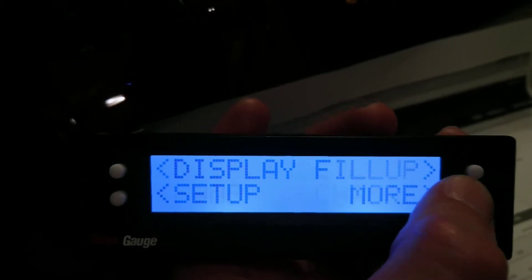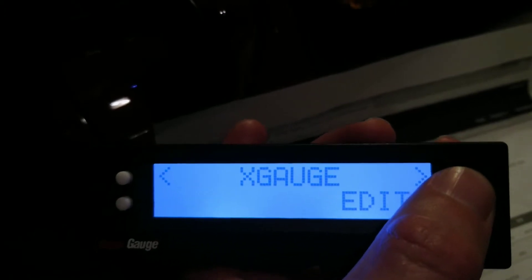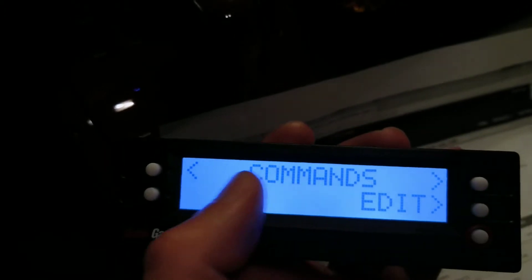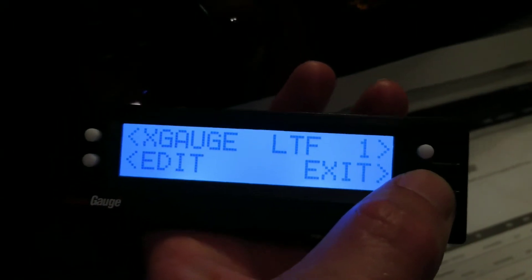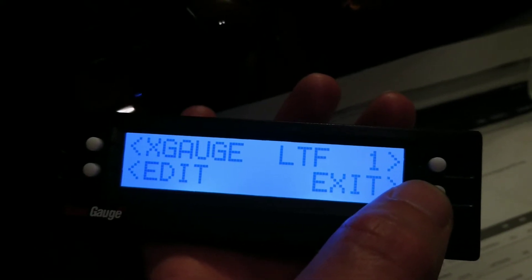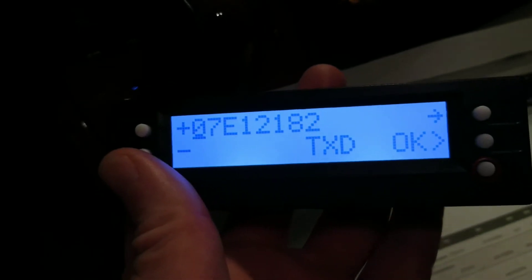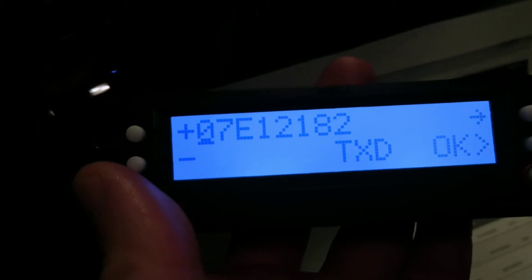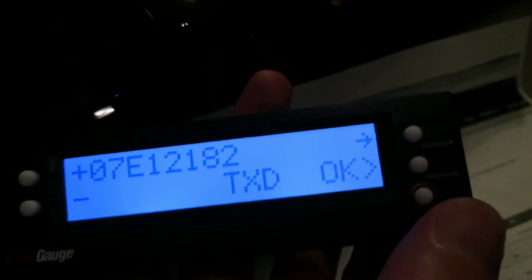Let me show you what code I put in. I'll click Mode, then go back to Edit. I have labeled this one as 'LTF' for Lexus Transmission Fluid. I'm going to click Edit and show you — as you can see, there is no gap between the plus or minus sign and the next letter or numbers.